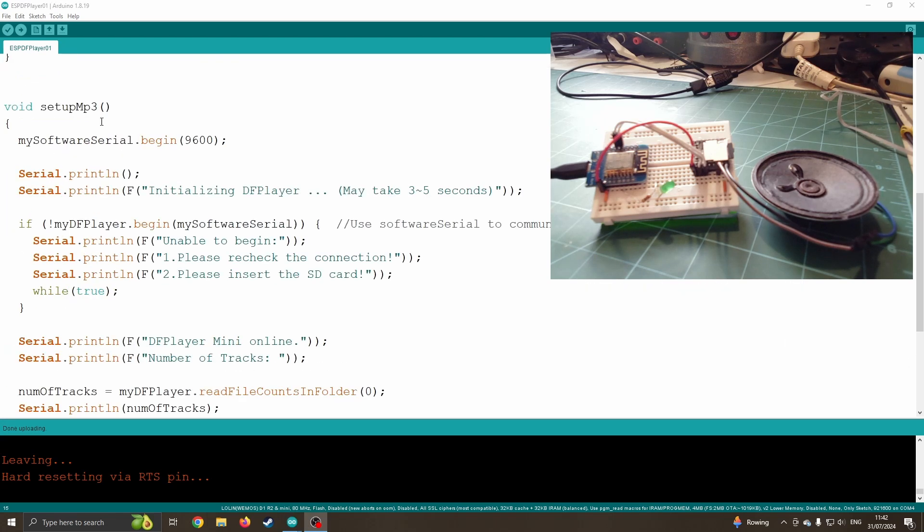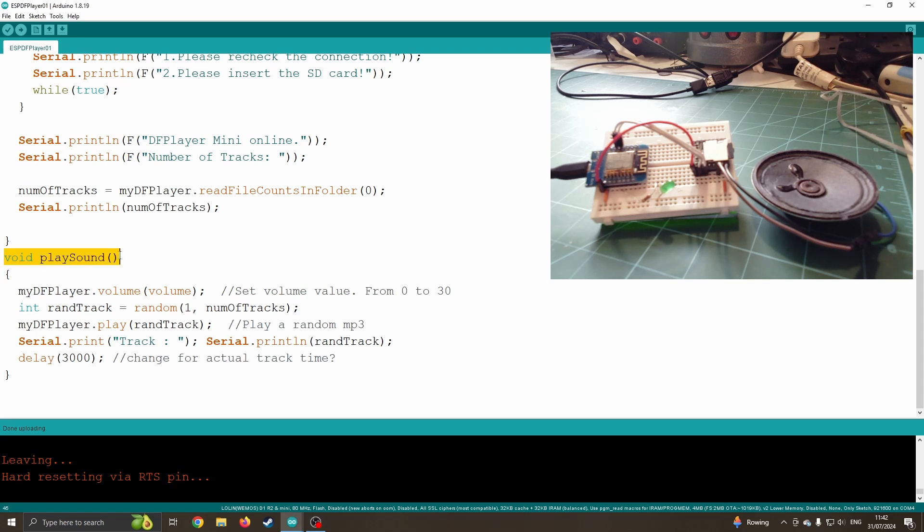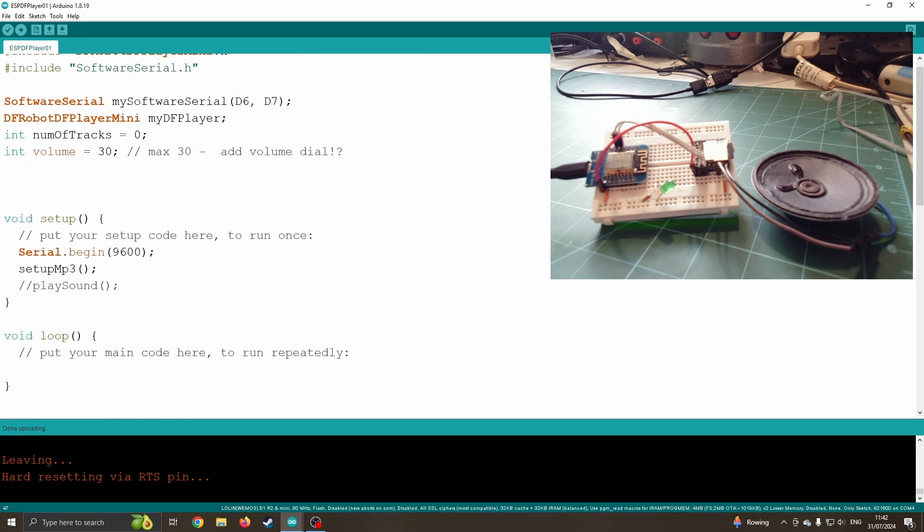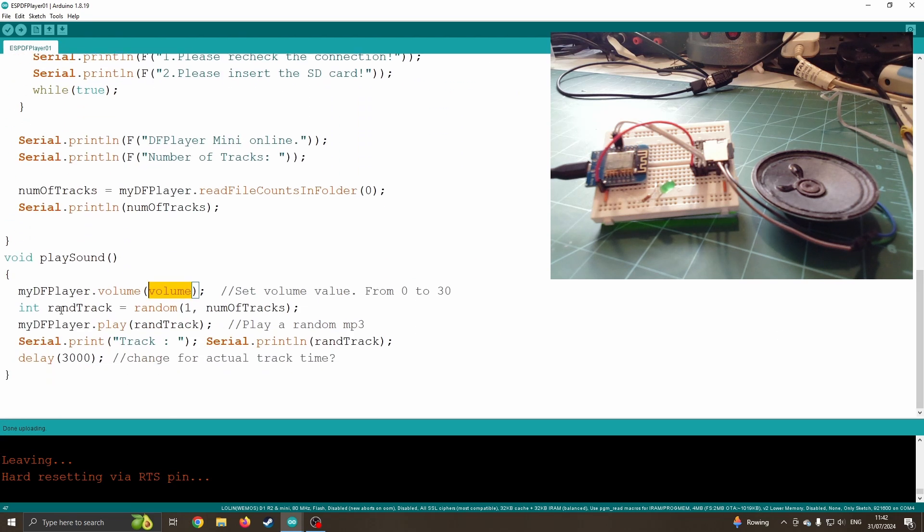Now let's make it actually play a sound. Below the SetupMP3 function I've got the PlaySound function. I'm setting the volume to 30 using the variable we created earlier. I'm creating a random track selector — randTrack equals random(1, numberOfTracks) — using the variable we found earlier, so it goes from one to five. Then it's going to play that random track, display it on screen so we can see which track it's playing, delay for three seconds, and then return to whichever function called it.